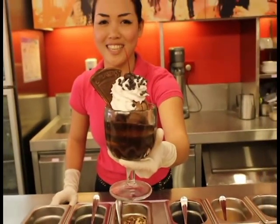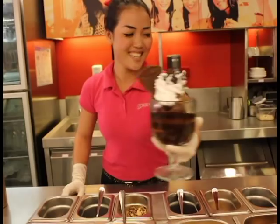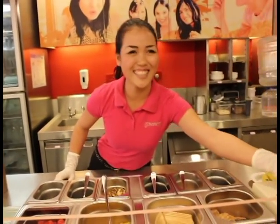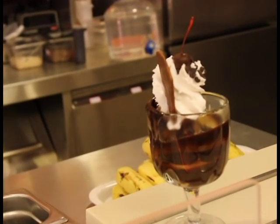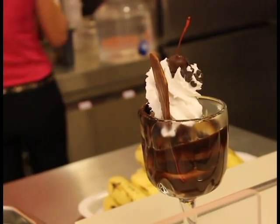You've got one beautiful sticky chewy chocolate sundae here. Enjoy your sundae. Thank you. I love it.